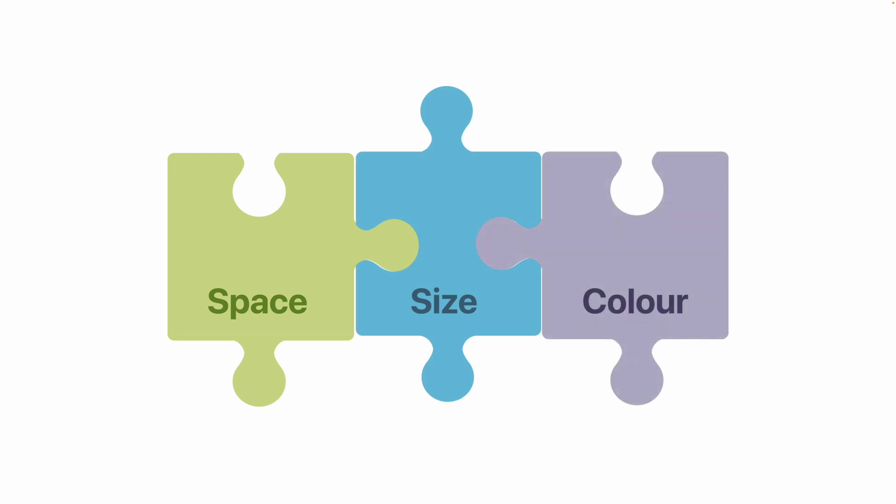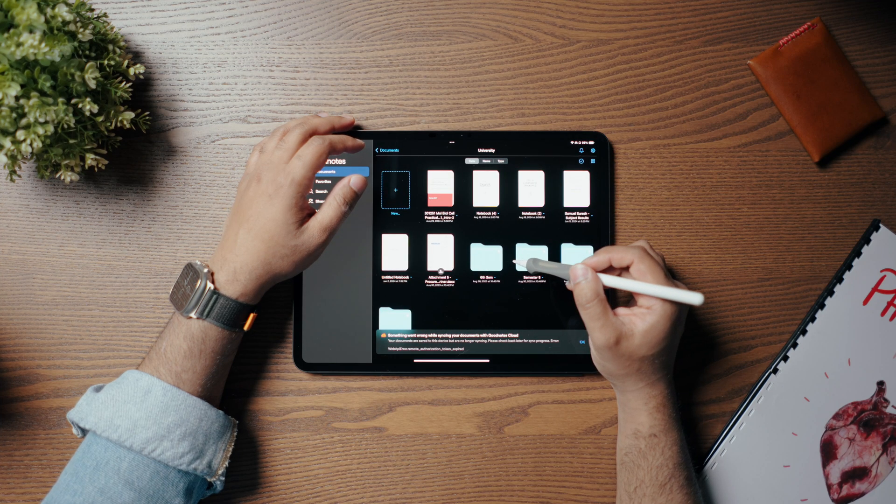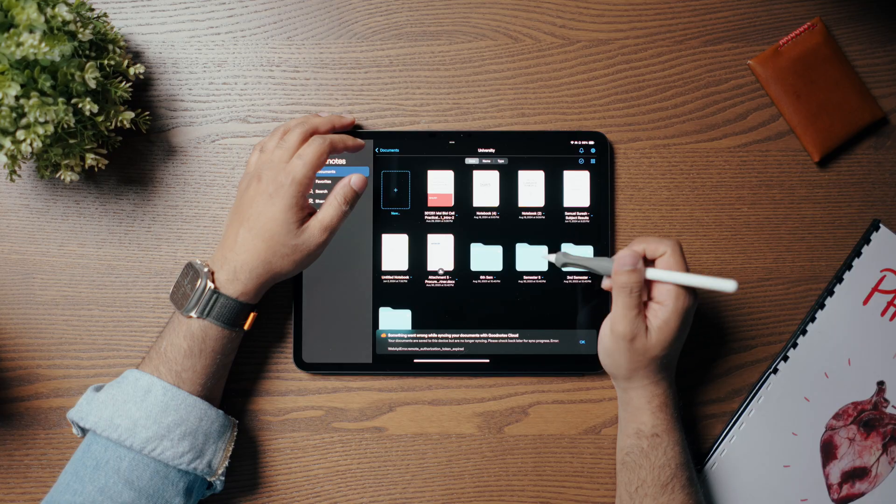I might throw a bonus one in there too if we have time. As you can see today, I'm using an iPad Pro with Apple Pencil Pro, and the app of choice, as mentioned, is GoodNotes 6.